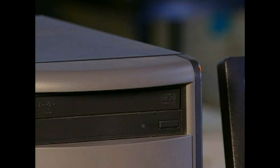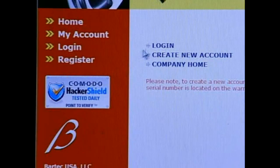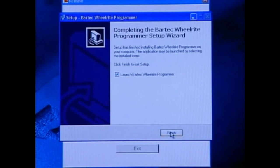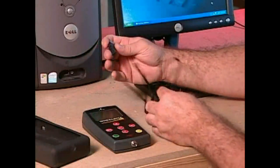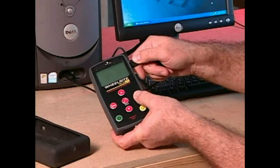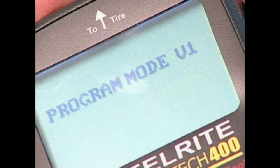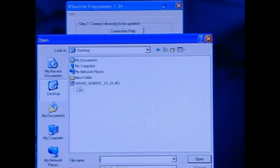First, download the application software from the CD included in the kit. From there, you can register on Bartek's website and download the newest software version. Once you have the application software installed, launch the program. Remove the rubber boot. Connect the USB cable to the computer first. While holding the Enter key, plug the USB into the tool. The window in the Wheelwright programmer will display the tool once it recognizes the USB connection. The tool will display program mode. The on-screen software will guide you through the remainder of the process, and in just a few brief minutes, you'll have successfully updated your tool.